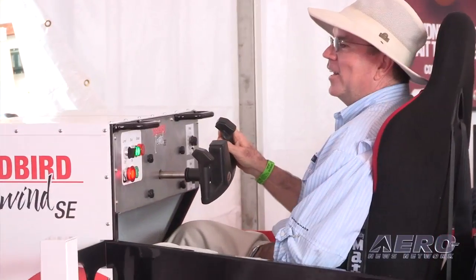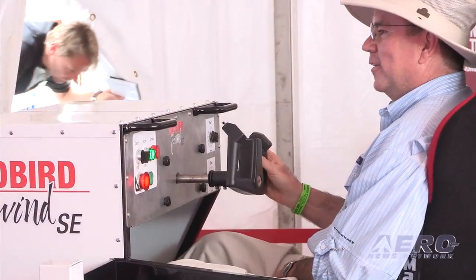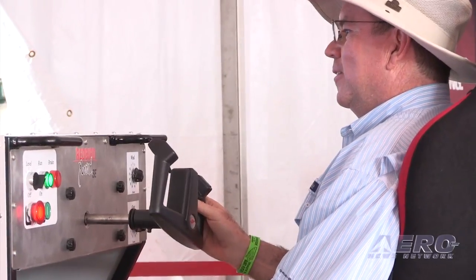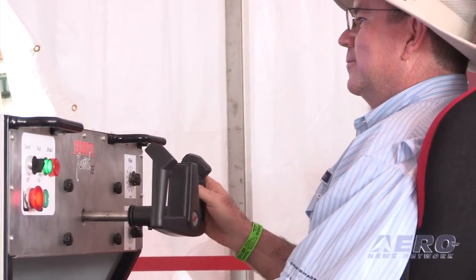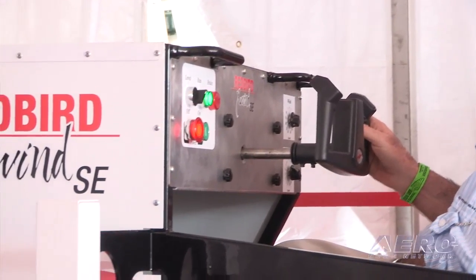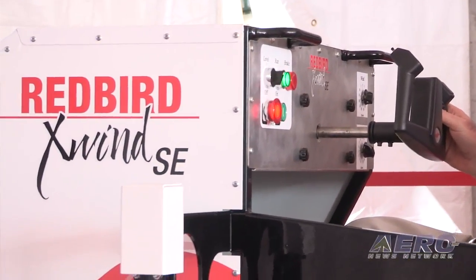If you take a two-hour lesson in an X-Wind, Avemco Insurance will give you 5% off your insurance rates. So it's a good investment for everybody involved. We're seeing most of these show up in flight schools that run a fairly high volume of students, where saving an undercarriage saves money, making paying this off a really easy proposition.